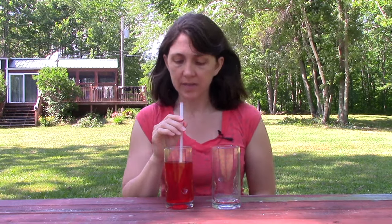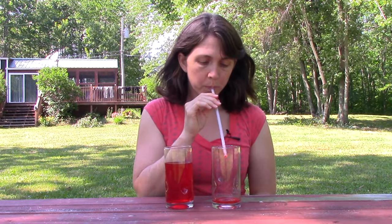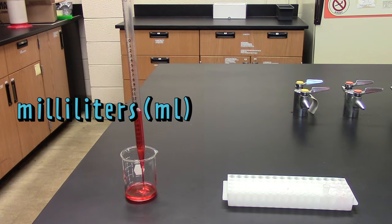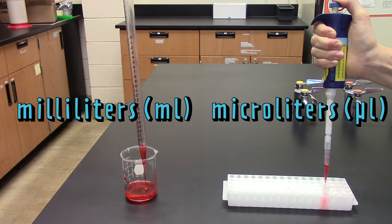A micropipette transfers tiny volumes of liquid. It does this by drawing up the liquid like this. Of course in lab we don't transfer liquids using straws — we use pipettes. Pipettes transfer milliliters of water while micropipettes transfer microliters of water.